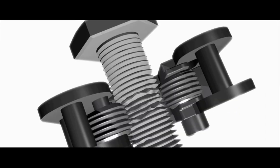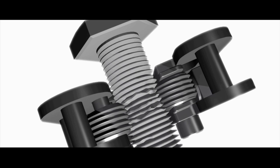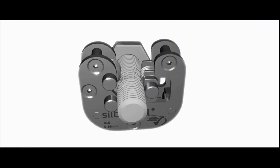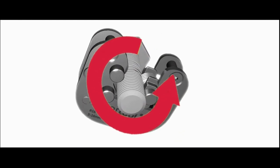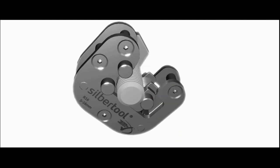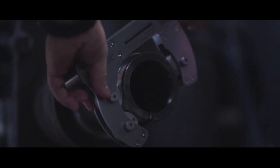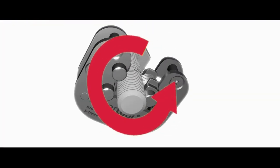Zilbertool uses the first non-cutting technology in the world and repairs the thread by forming it back to its original geometry. Moreover, the static and dynamic strengths are restored completely. The surface of the thread is hardened by cold hardening and the original parts are preserved.